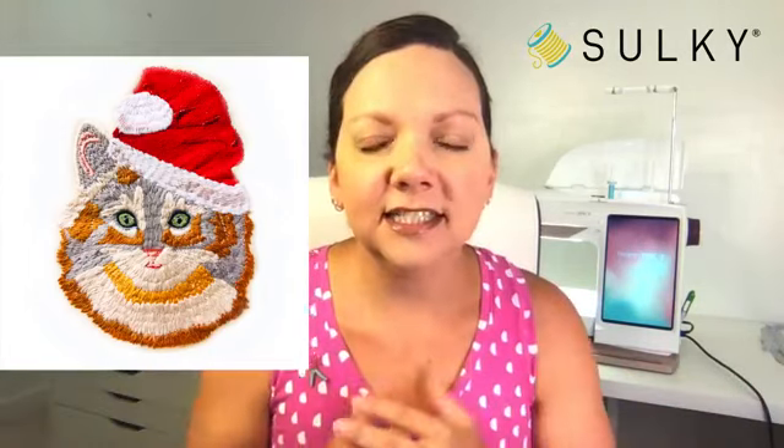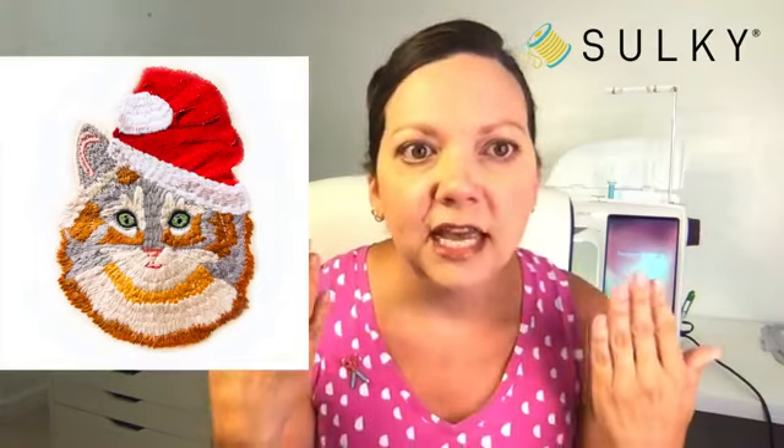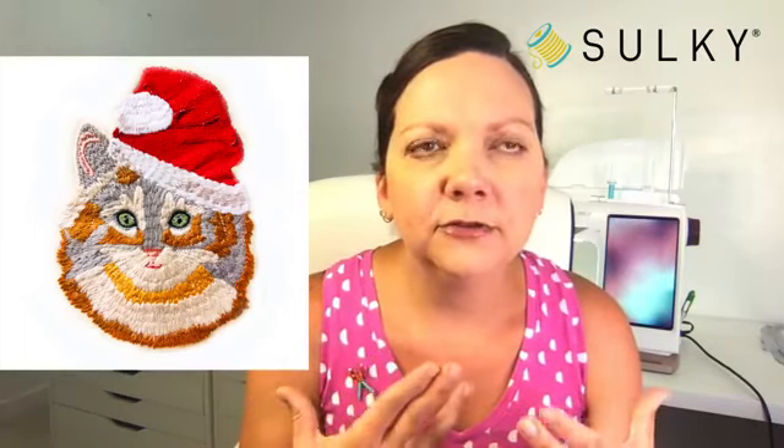Let me show you the difference between a design that is not brushed out and one that is. Here we have Chilly Cat not brushed — it still looks really cool, so it's definitely your choice whether you even want to brush her. I decided to brush out not only her fur but also the white parts of the Santa hat to make it really fluffy. The main red part of the hat is in rayon, and the eyes, facial features, ears, and whiskers are also in rayon — that gives more detail work to those facial features.